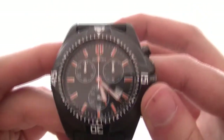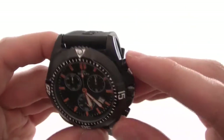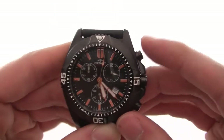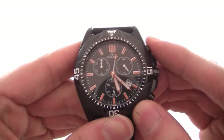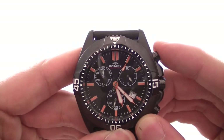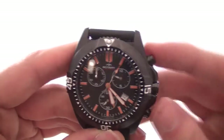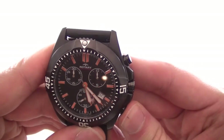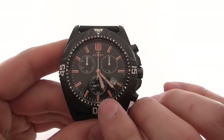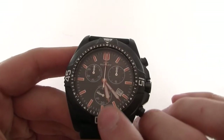Quickly looking at the dial and the sub-dials: on the very right we have a split second timer — I'll show you with the chronograph, start and stop. So that shows 0.8 of a second, and the bottom button resets the chronograph. At the bottom we have a 60 second timer, which is used for timekeeping purposes, and as you can see it's currently keeping time.